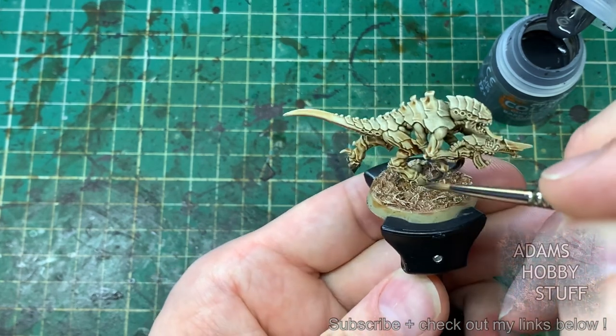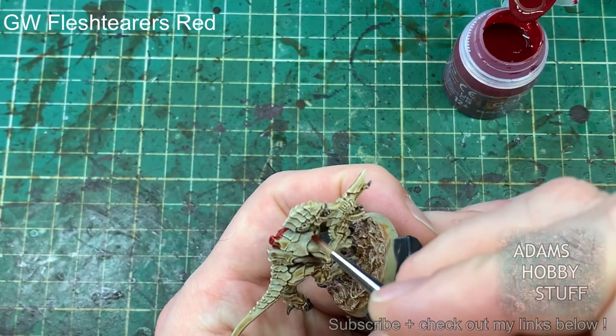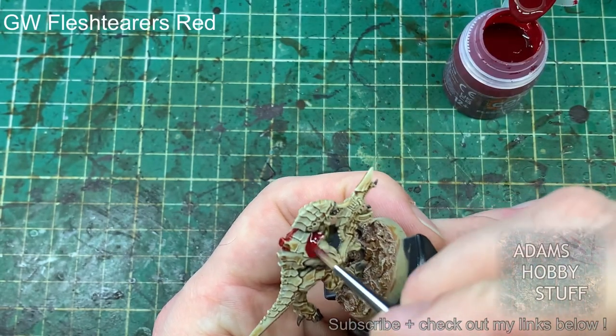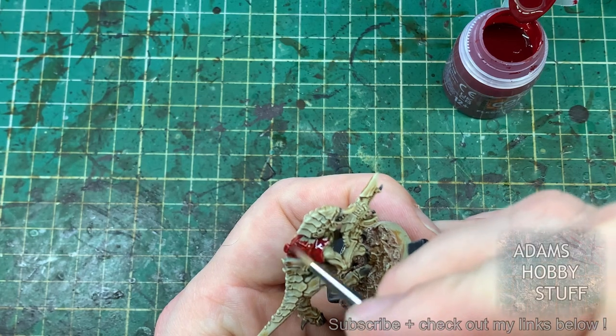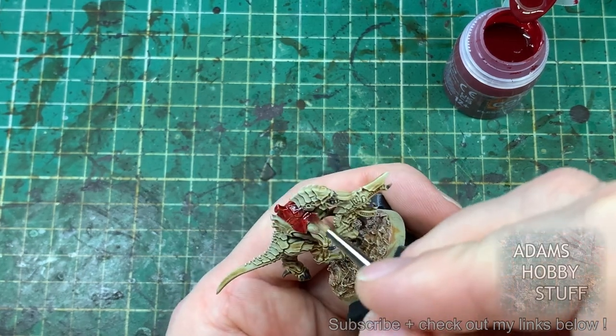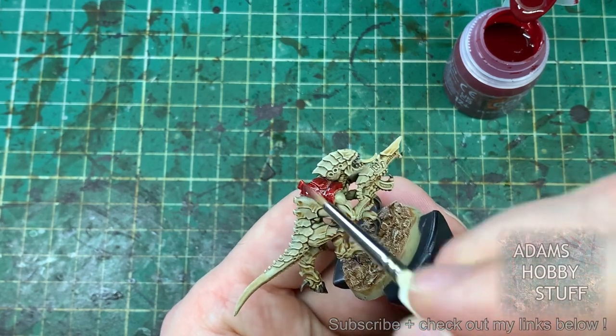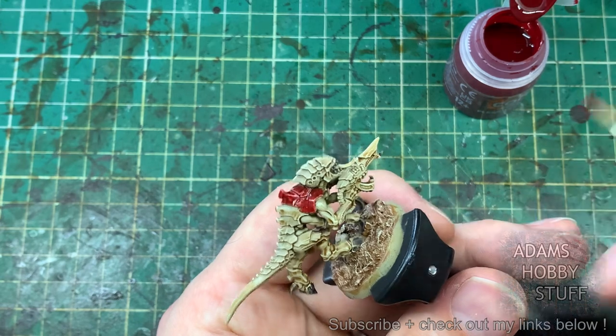This is kind of what you'd call a normal slap chop colour scheme, but because we've used that Seraphim Sepia wash, it's putting a little bit more darkness into all the recesses. Then we move on to the armour. For the Highfleet Kraken I'm using Flesh Tearers Red, really covering any carapace part and any armour areas.